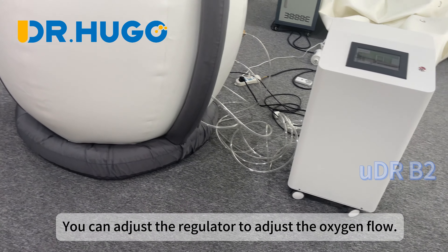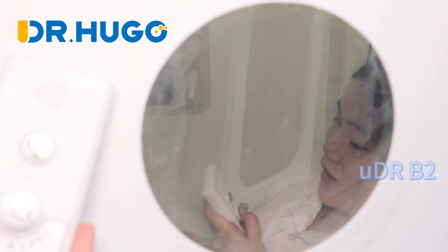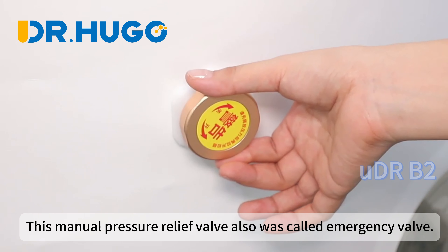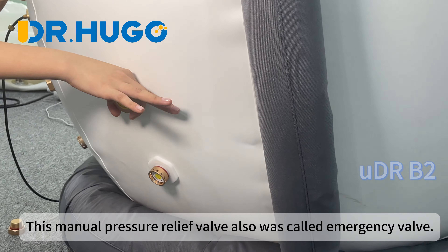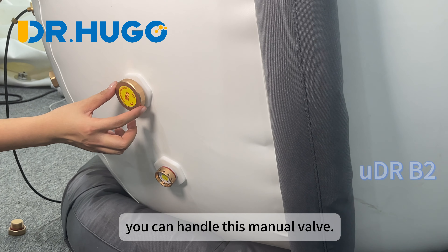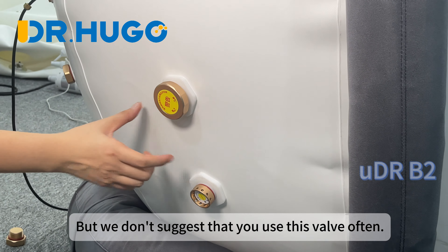You can adjust the regulator to control the oxygen flow. If you want to stop the oxygen therapy, just turn off the concentrator. This manual pressure relief valve is also called the emergency valve. If an emergency happens or you want to come out of the chamber faster, you can operate this manual valve, but we don't suggest using it often.